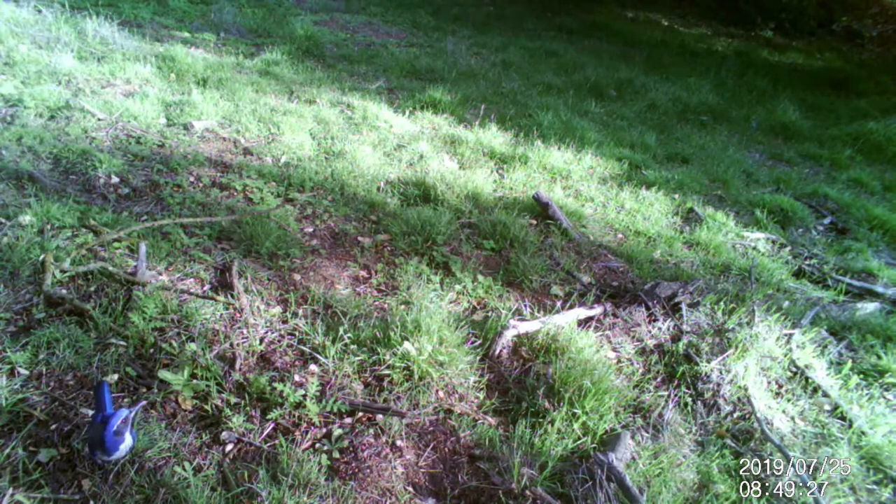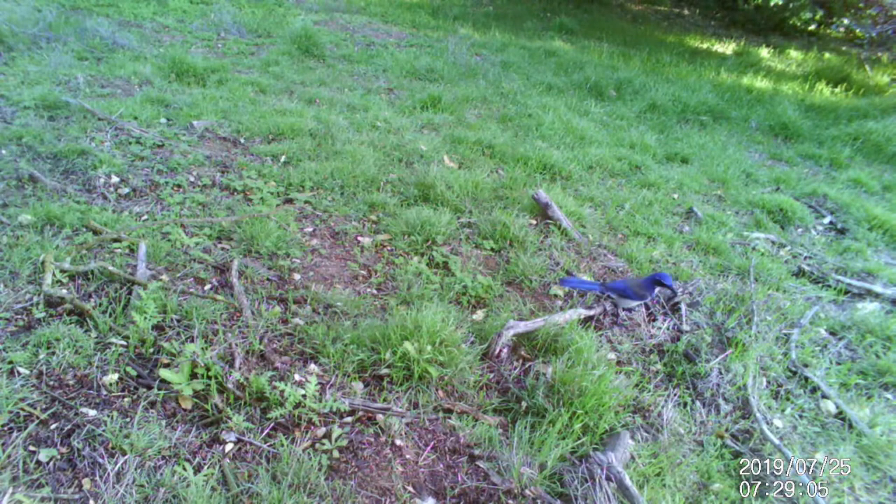Although these are both jays with blue coloration, they are not your classic blue jays, as those do not appear at all in California. This bird loves eating crawling little insects that can be found in the leaf litter, so enjoy watching as it tears through that leaf litter looking for breakfast.